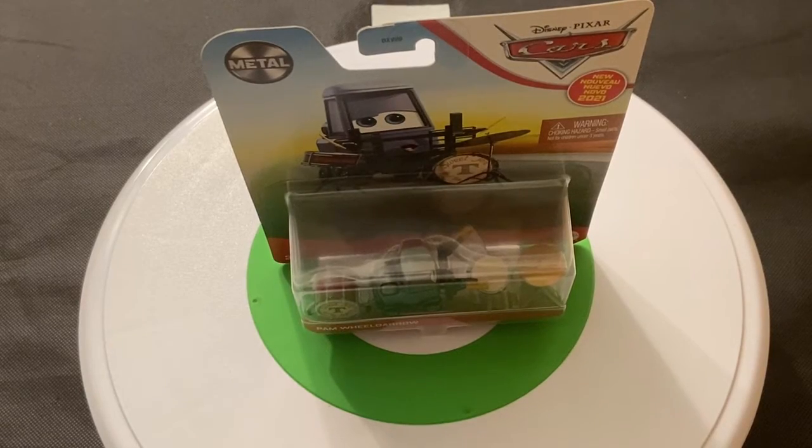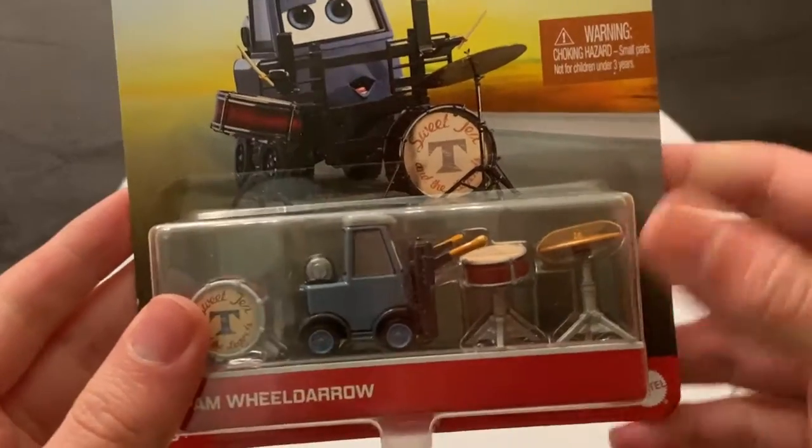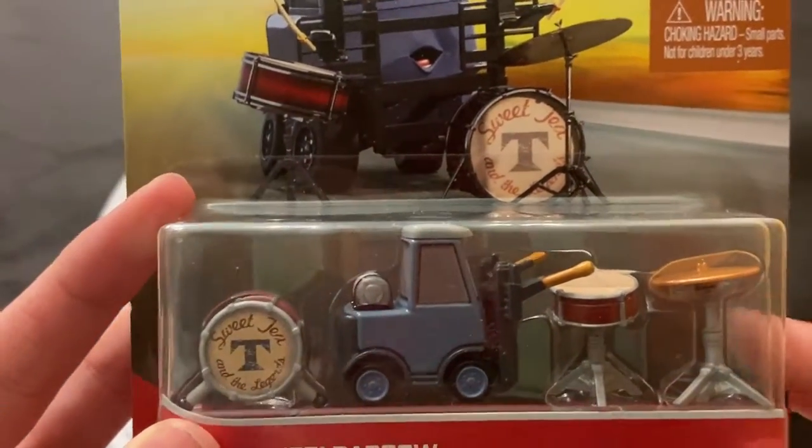Hey guys, welcome back to DieCast Reviews. I'll be doing a review on Pam Wielderow, who is, as you can see, a member of Sweet T's band from Cars 3.